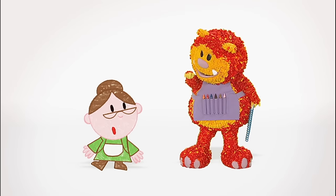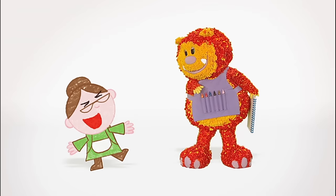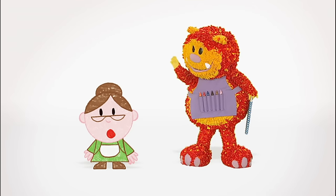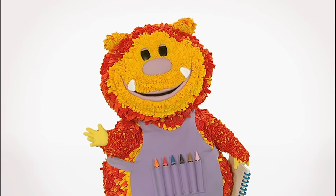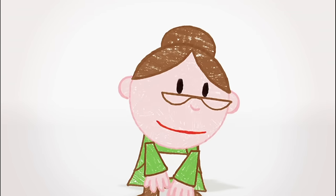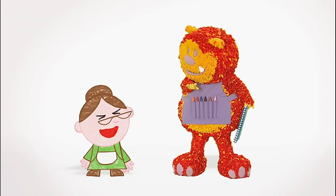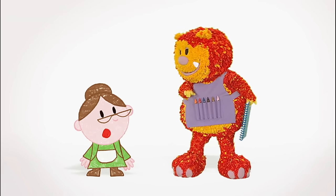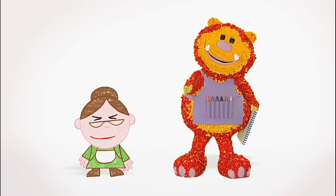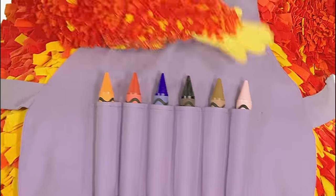Hello, Old Mother Hubbard! I'm Squiglet — how are you today? I'll be fine, Squiglet dear, as soon as I've fed Twinkle my dog. Oh, I love dogs! He is lovely, but when he's hungry he howls. I need to get home in a flash and get him something to eat from my cupboard. Shall we help? We could squiggle Old Mother Hubbard's cupboard for her. Have you got your squiggle pads and squiggle sticks ready?